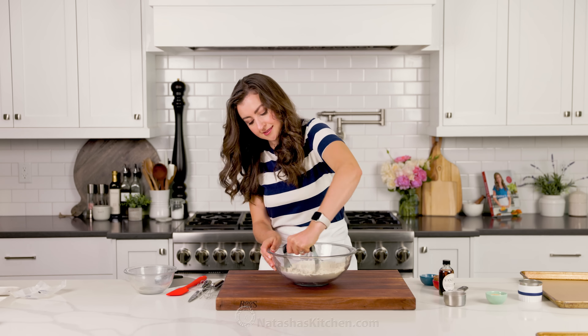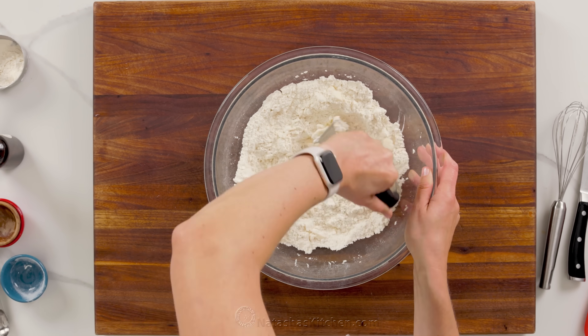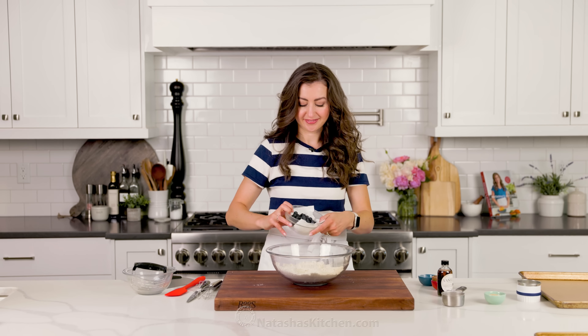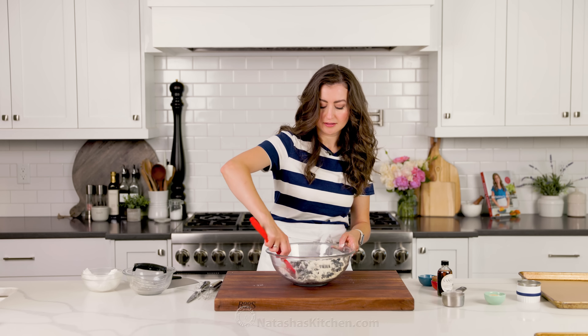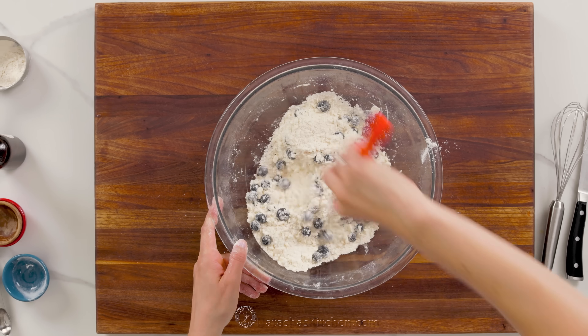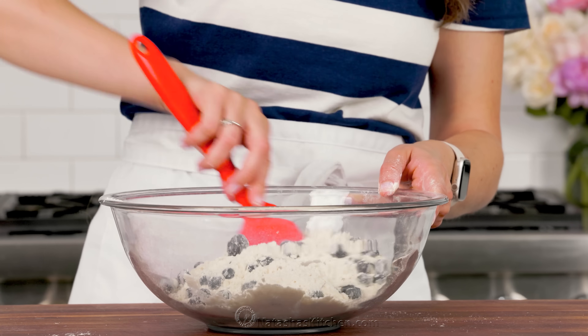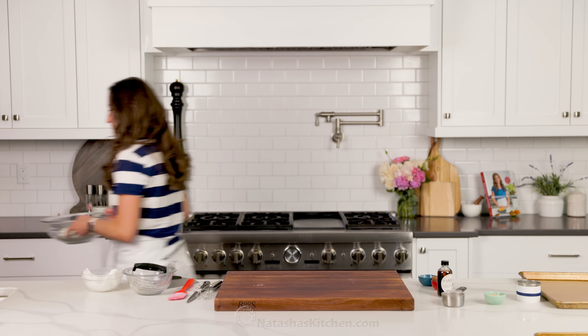Continue working the butter into the flour until you see pea-sized crumbs. If you're adding fruit to your scones — for example, we're making blueberry scones today — this is the time when you want to fold them in. Make sure you thoroughly pat the fruit dry with paper towels so you're not incorporating too much moisture into the dough. Gently fold just until they're coated in some flour.